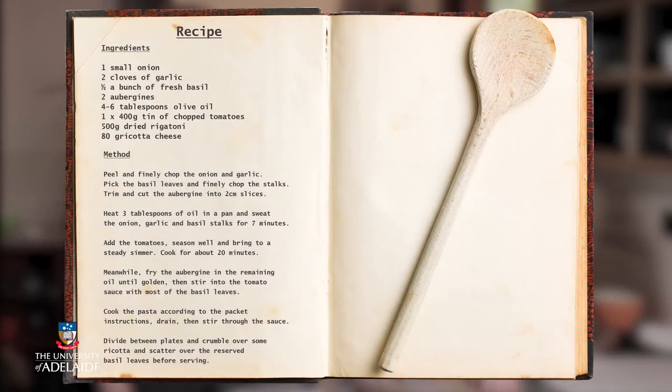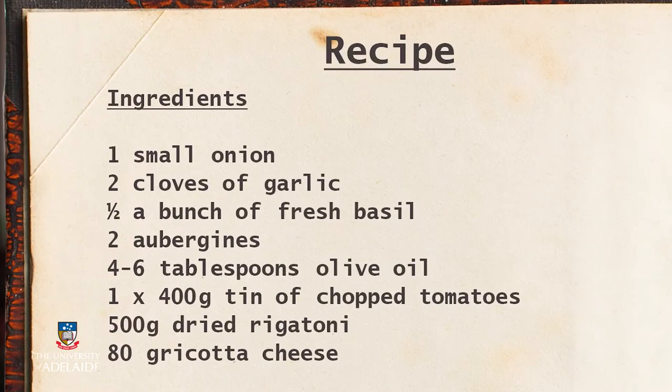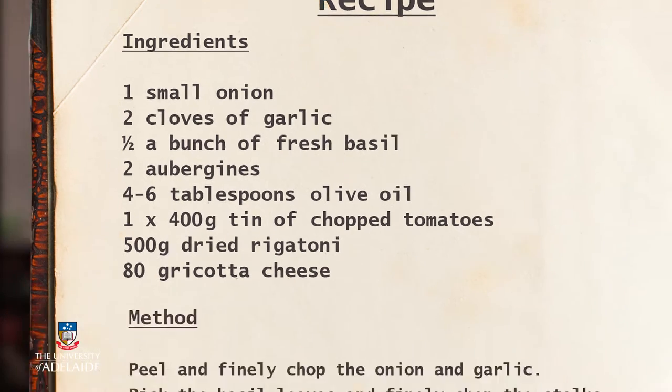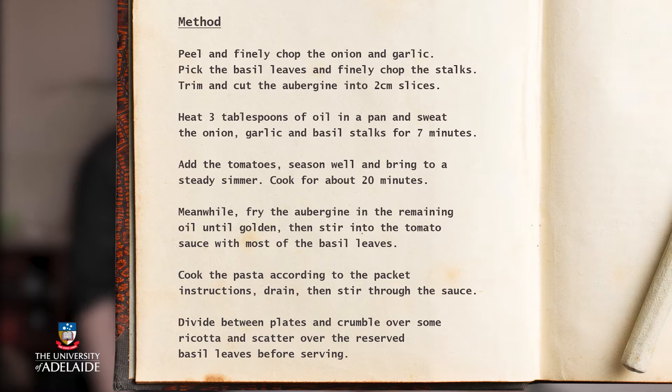Creating a meal can be very similar to creating a piece of music. Throughout this course, we're going to be talking about musical recipes. A recipe, like the one I'm using today to make lunch, consists of a list of ingredients and some instructions about what to do with those ingredients. Before you begin to create a piece of music, you first need some ingredients, and these ingredients are sounds.